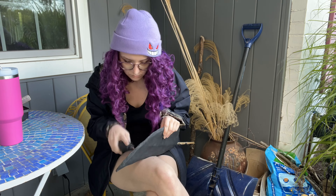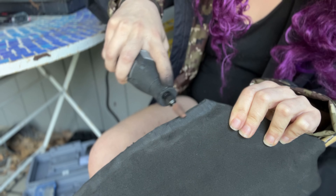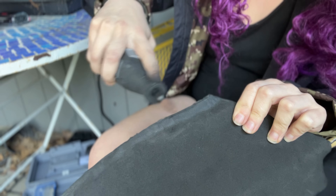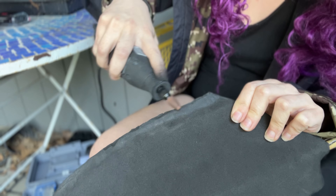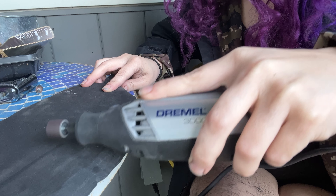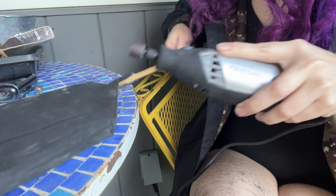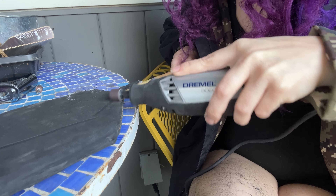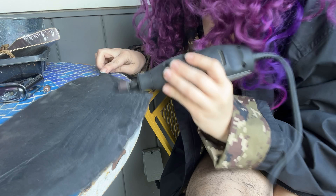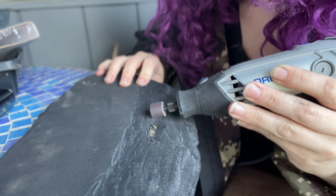The Dremel can take cosplay foam and sand it down to being paper thin in places, which was really handy for when I wanted to make a sharp looking edge on the side of my blade. I do tend to go a little overboard with the Dremel sometimes because, honestly, Dremeling cosplay foam can be really, really relaxing. I tried out a couple of different textures and had a lot of fun Dremeling out the shape of the blade and then I Dremeled out the shape of the little divot in the blade as well.